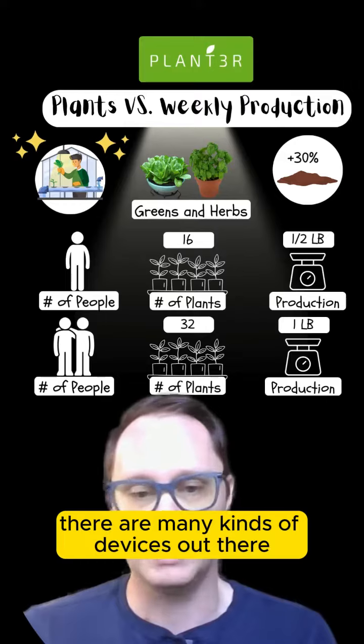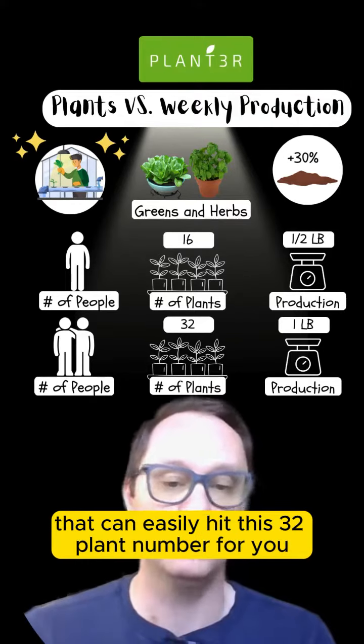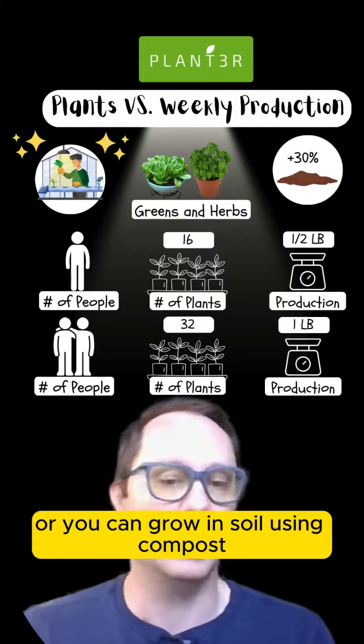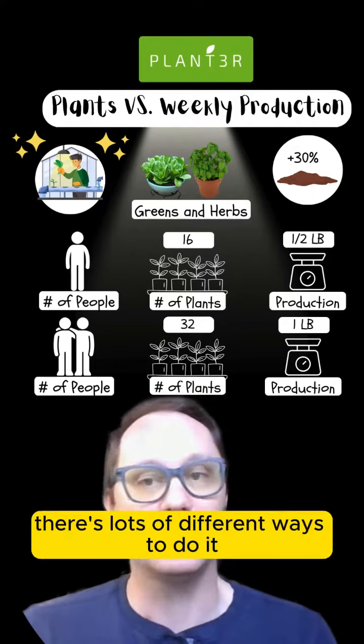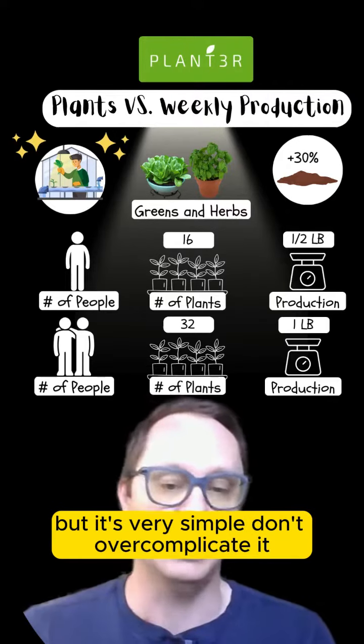There are many kinds of devices out there that can easily hit this 32-plant number for you, or you can grow in soil using compost and just adding lights. There are lots of different ways to do it, but it's very simple — don't overcomplicate it.